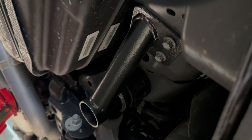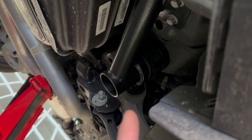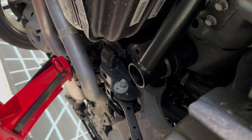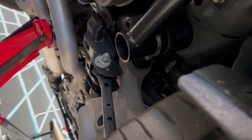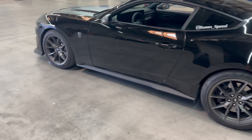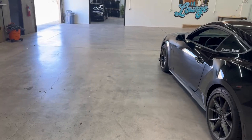Alright guys, we have everything all buttoned up, bolted back in, and torqued down to spec on both the driver and passenger side. For only two hundred dollars, this is a pretty nice install — you also get a handy jack point out of it. We have the wheels and tires back on, everything torqued back down to spec. The last thing to do is throw the rear skid plate back on — exhaust is all buttoned up too — and then take it out for a test drive.